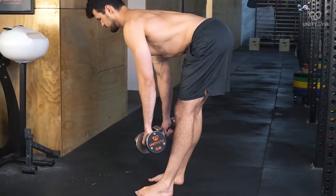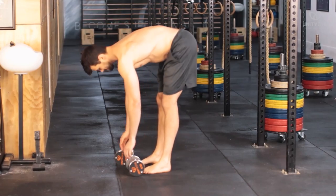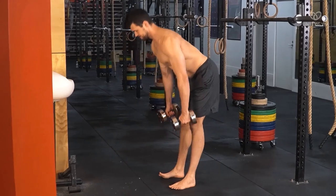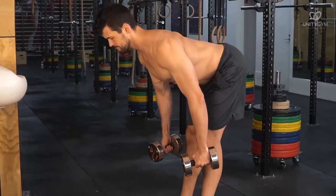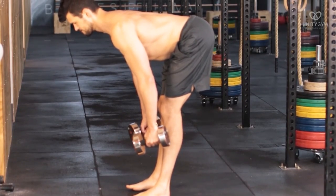This is why the standing loaded hamstring stretch is so effective. We like to set up by picking up the dumbbells, standing upright, and then hinging at the hips as you lean forward. Once you feel a good stretch in the hamstrings, hold the position for 30 seconds.